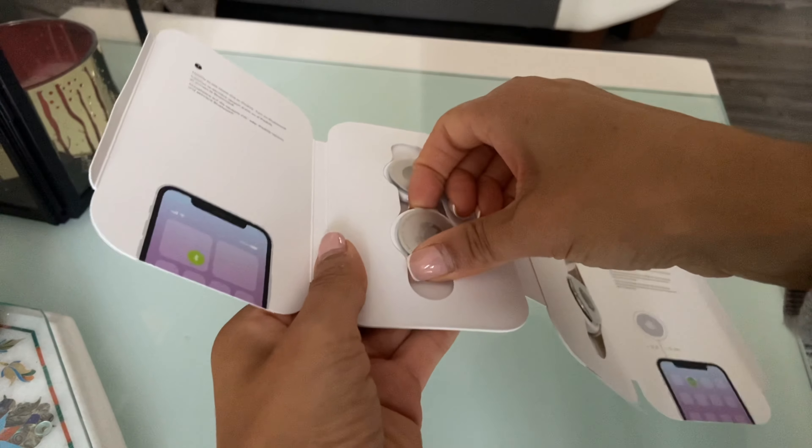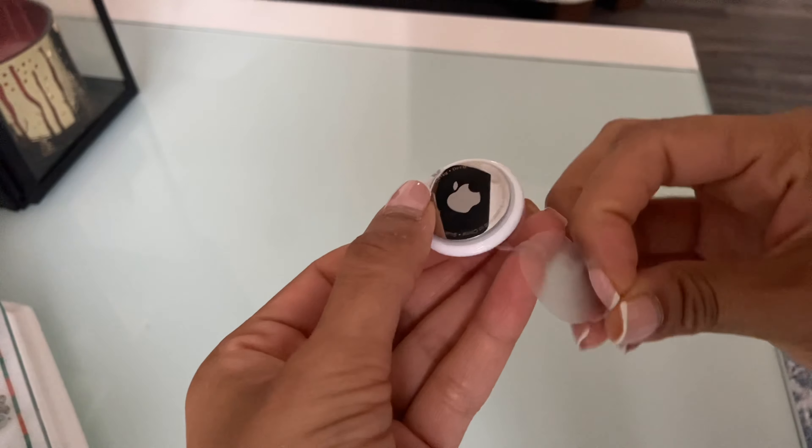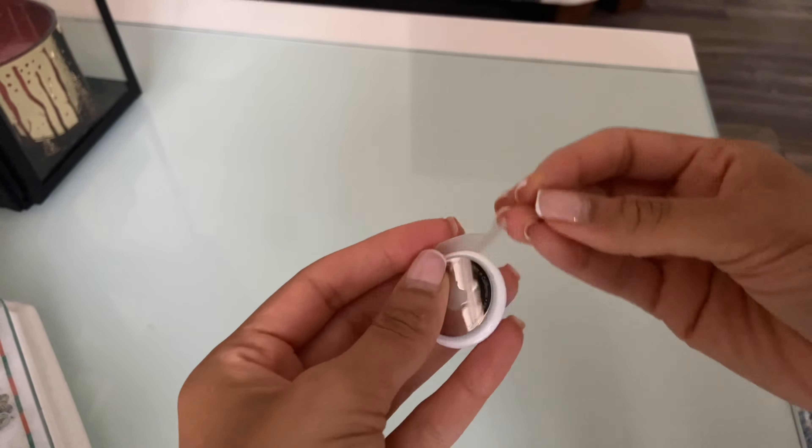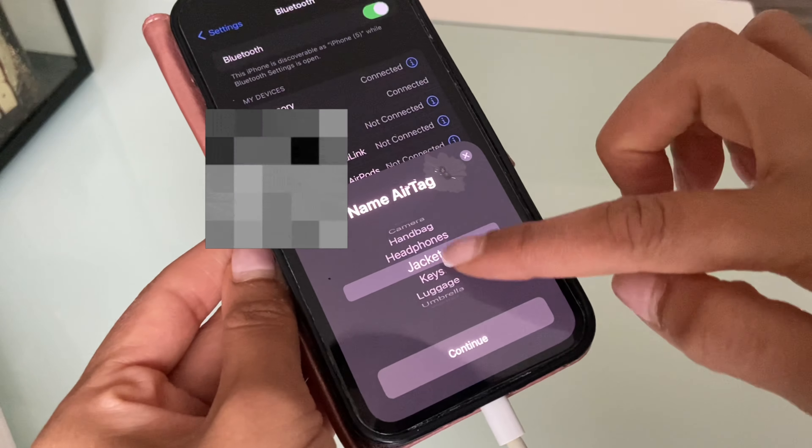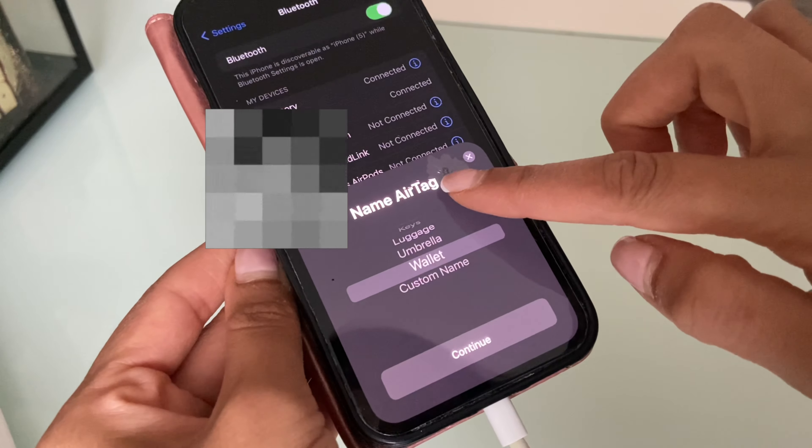Hi guys, today we're setting up these ear tags. They're really easy to set up — it will literally take under a minute. You just remove the plastic, connect it to your Bluetooth, and then you can name it, you can give it a custom name.